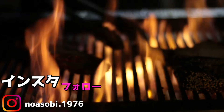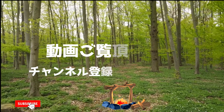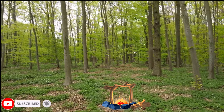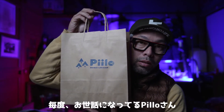Hi, how are you? This is the NoAsoBi Channel. Today, I'm going to show you what I'm going to do. This is the Outdoor Life Shop.